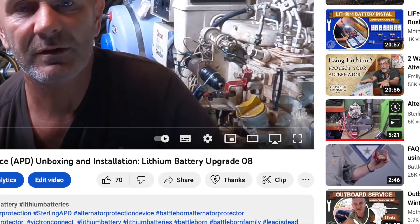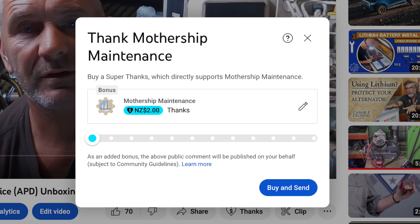Just a quick reminder that if you find these videos useful and you'd like to return the favour, you can click on the thanks button below this video and buy me a cold one, which would be very much appreciated. So that's it.